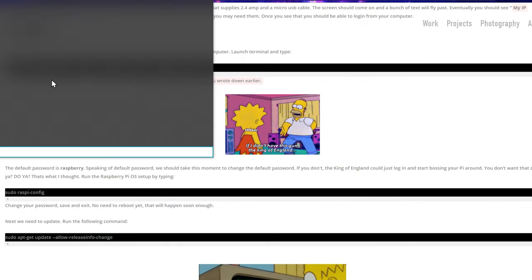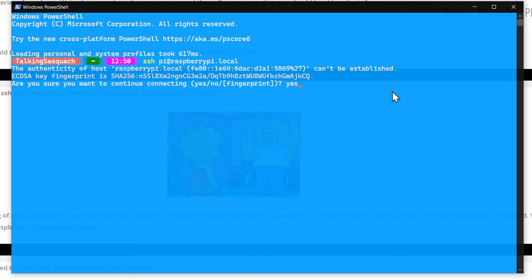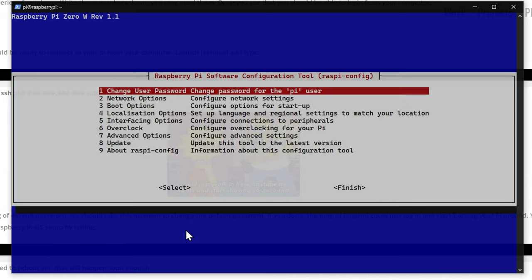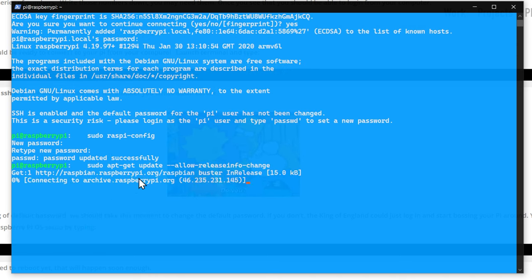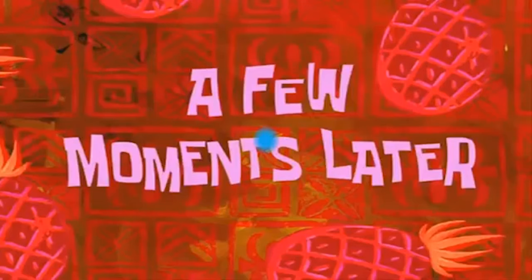Now that we're back on the desktop, we'll open up PowerShell and SSH into our Raspberry Pi. If it doesn't work right off the bat, use the IP address that shows up on the Raspberry Pi screen. The default password is 'raspberry.' Once we're in, we'll change our password using 'sudo raspi-config,' change the password entry, confirm the change. Then we run 'sudo apt-get update' to update the Pi — it's already connected to the internet because of the configuration file we set up.